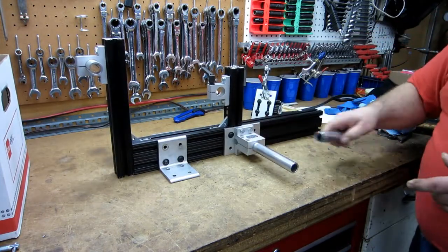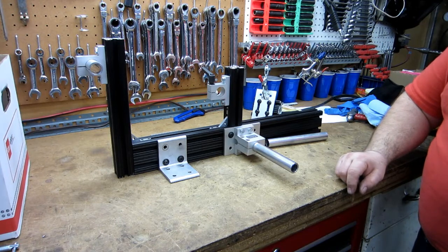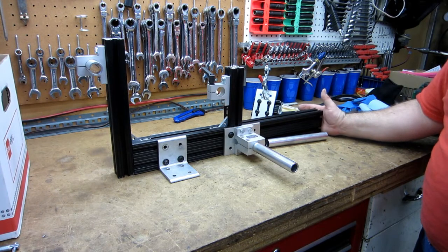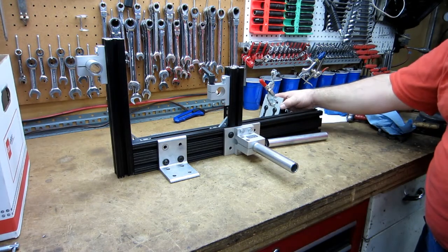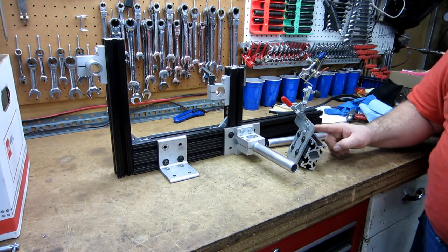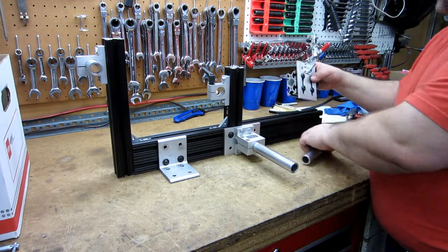So basically, other than needing a hacksaw to cut the pieces, it could be done at home — just a hacksaw and a drill. The drill is only needed for that one thing. You could use through-bolts from the other side and countersink it instead of drilling and tapping.